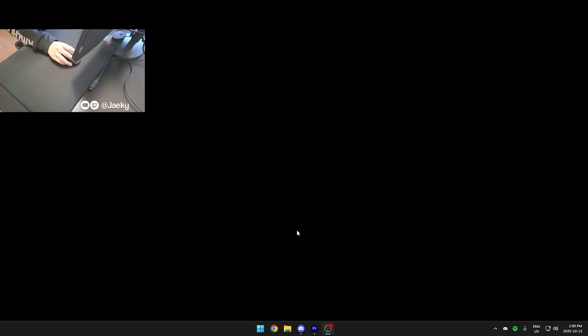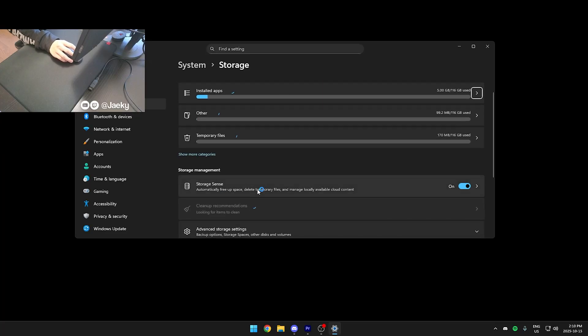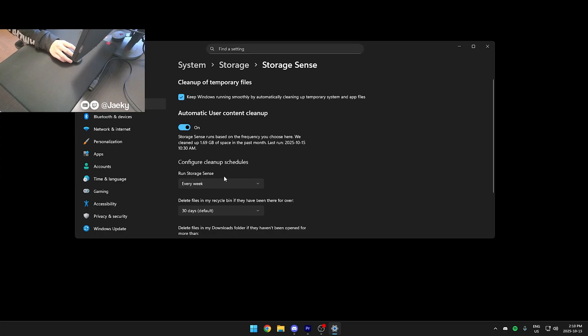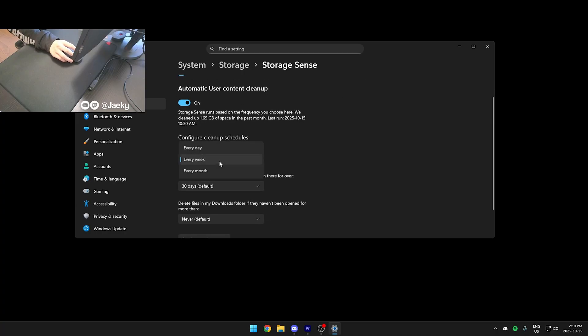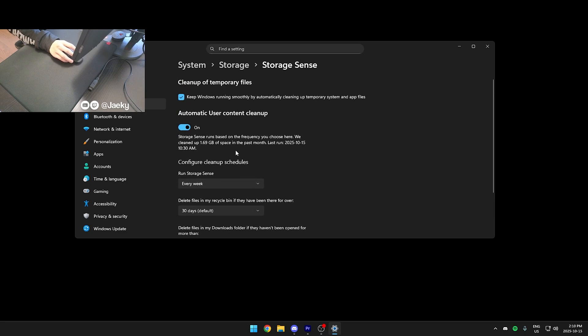A couple of things I do in Windows settings: number one is Storage Sense. Open your start menu, search for storage, click on storage settings, and make sure Storage Sense is turned on. Click inside Storage Sense and make sure automatic user content cleanup is on, as well as 'keep Windows running smoothly by automatically cleaning up temporary system files.' I have it set to run every week, and recycle bin files are deleted every 30 days. You can change this to whatever you want, but make sure it's turned on.